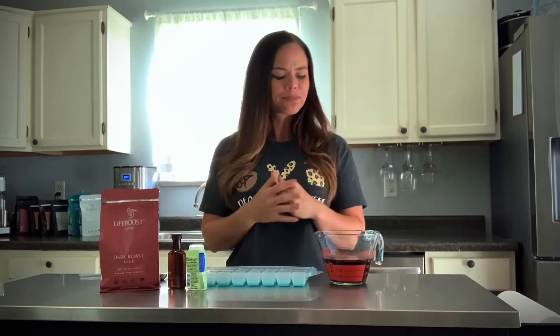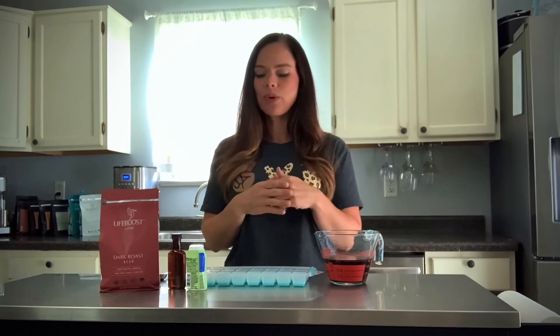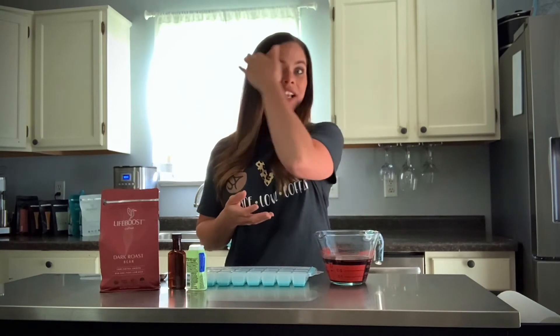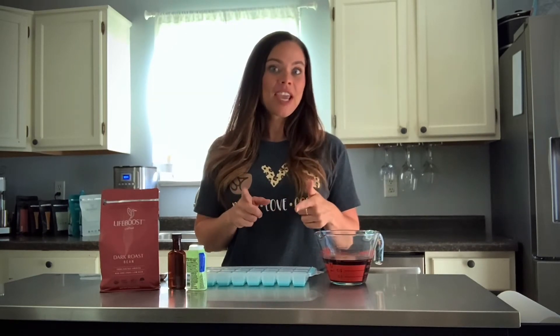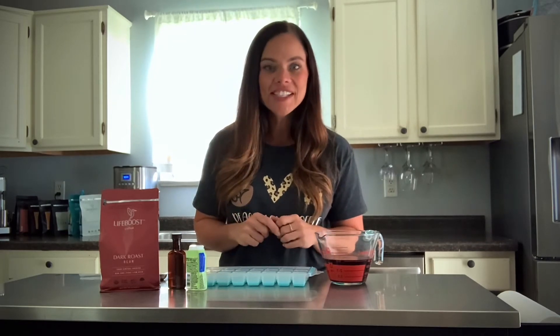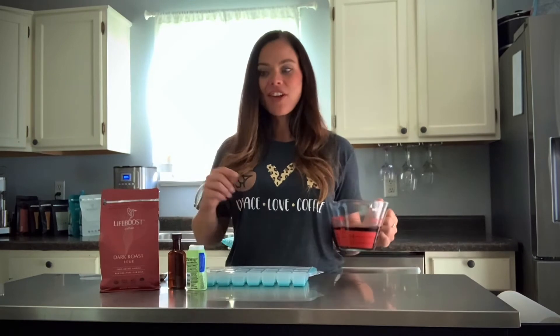There are so many different flavor combinations you can come up with. Today we're keeping it super simple with a basic vanilla that we can throw into pretty much any cold brew or iced coffee drink. We're particularly going to use this one in a recipe I'll be posting in a few days, so make sure you make this ahead of time so it has time to freeze.